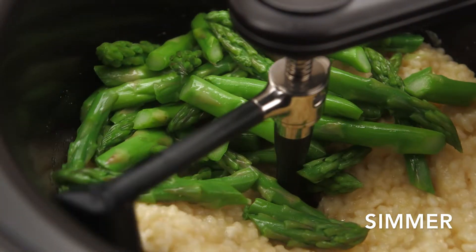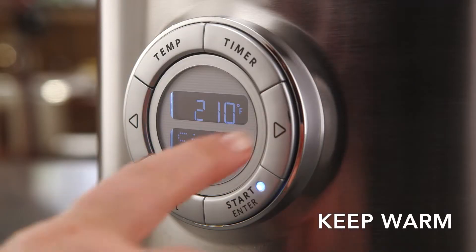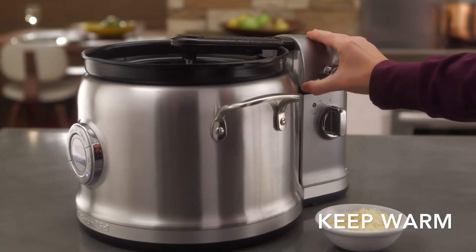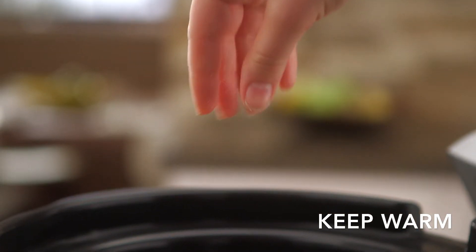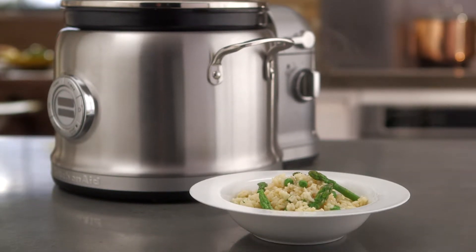Add asparagus and peas, then cover and simmer until the asparagus is tender. When complete, press the right arrow for keep warm mode. Remove the stir tower. Add a tablespoon of butter, a cup of grated Parmesan cheese, season with salt and pepper, and let it stand for about ten minutes. It's that simple.